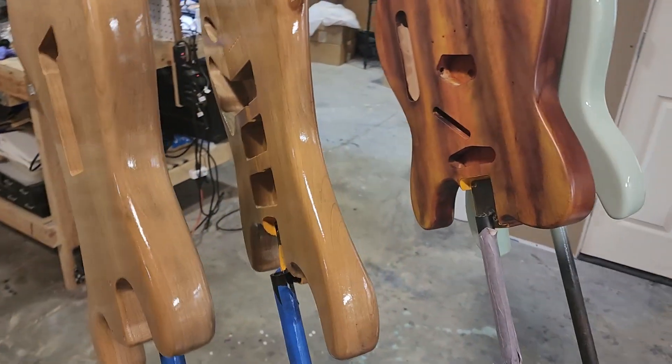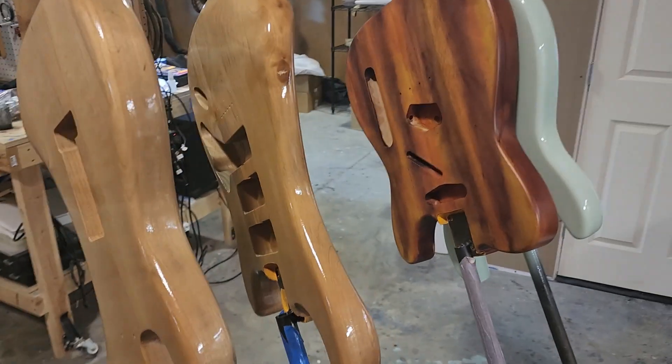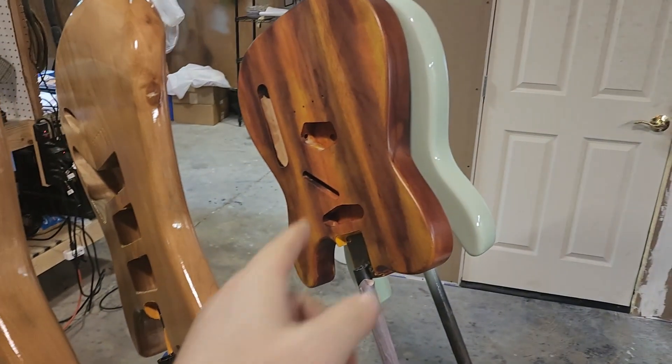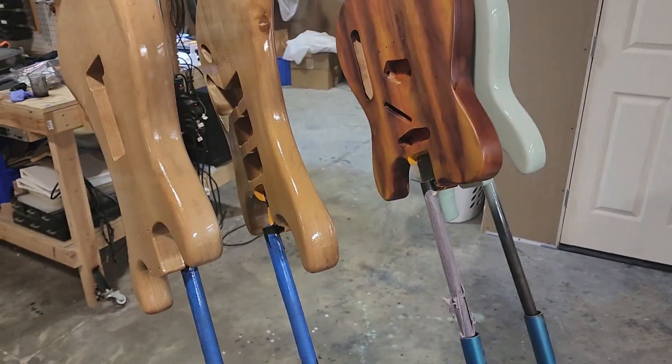You can set it up for any kind of bridge that you want. You can have an S-Style with a T-Style bridge. You can have a T-Style with an S-Style bridge. You can have three P90s on one of these, or three of those over here. You can do whatever you want — they're very customizable.